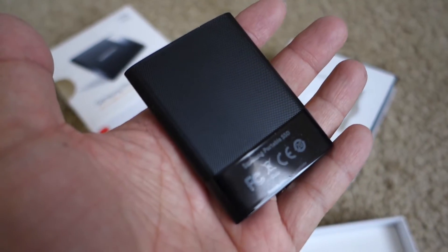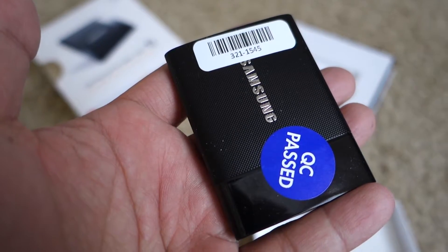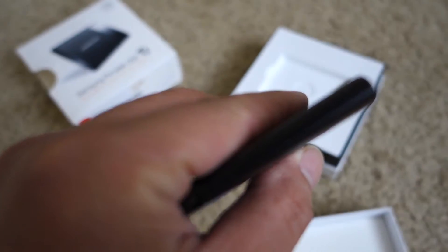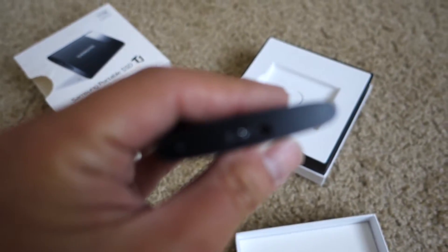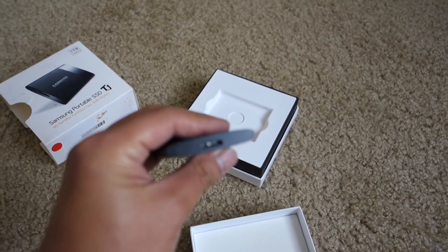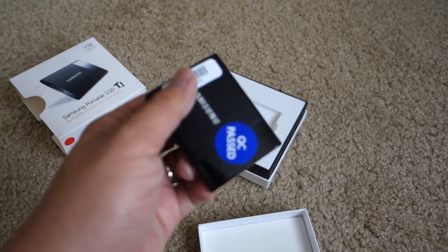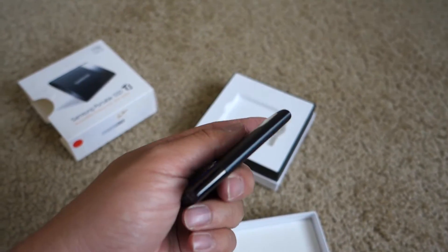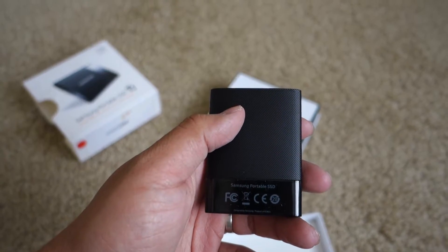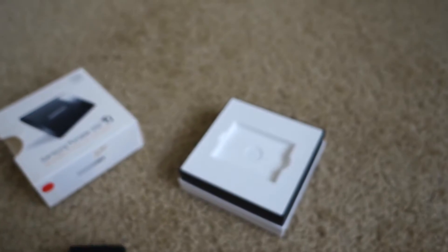I'm going to peel that sticker off. In hand, it feels really lightweight. Flipping it over — it's plastic, but it's got a solid feel to it. It's really thin, really light. There's the USB 3.0 port. These start at about $120 for the 250 gig version and go all the way up to $380 for the one terabyte. Sounds expensive, but trust me, it's worth it.